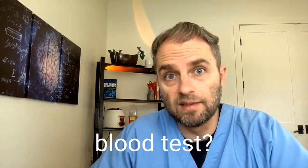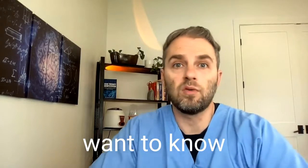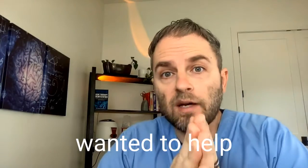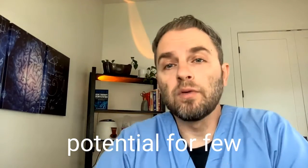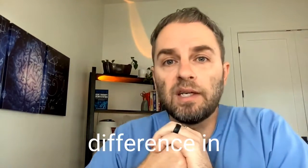Do you have questions about the MCV blood test? Maybe you have some test results that show you're high or low, or you just want to know what this test actually means. My name is Dr. Taranella, and in this video, I wanted to help you unlock the real power of this MCV blood test. This test is a good example of the potential for a few simple details of information making a big difference in your health.